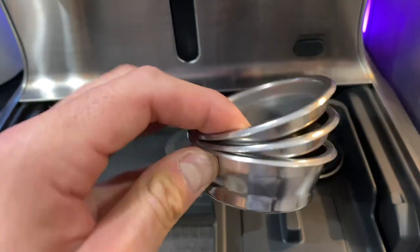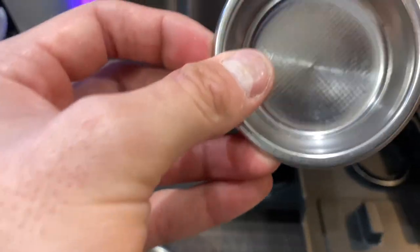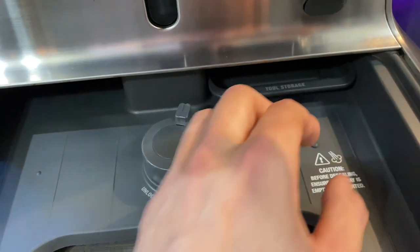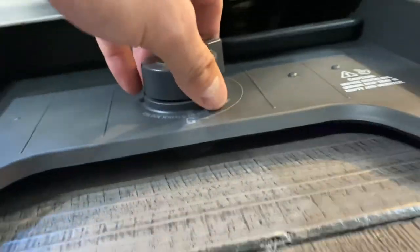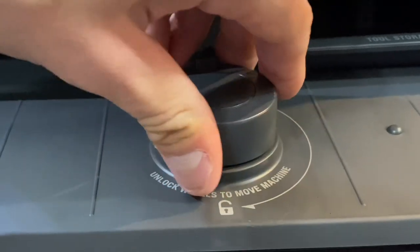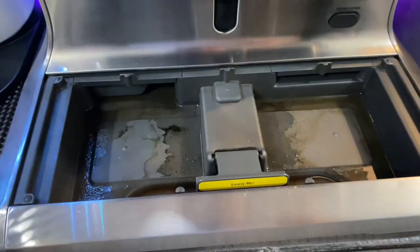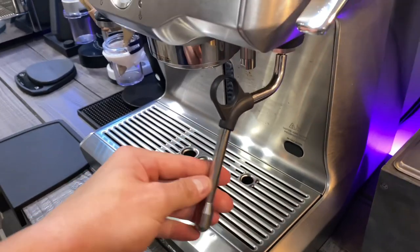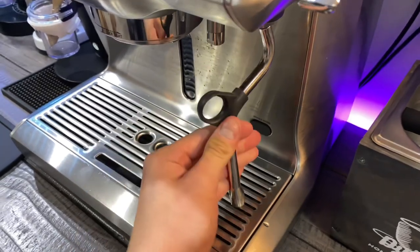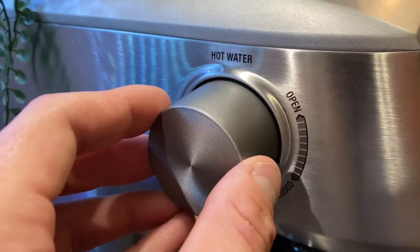Here you're seeing me pull out some of the accessories that come with the Breville Dual Boiler. You have the dual wall shot baskets, the single baskets, and a little lock switch which allows you to move the machine more freely and lock it down in place so it won't move. You can also remove and replace the drip tray for cleaning, and there's a really nice range of motion with the steam wand, great for steaming milk at all angles.